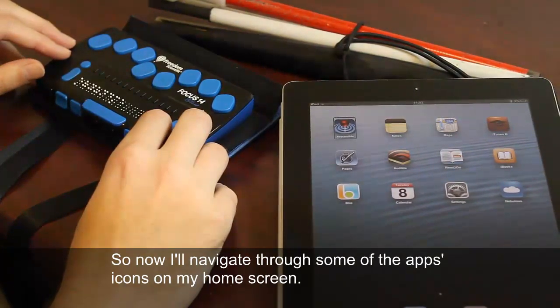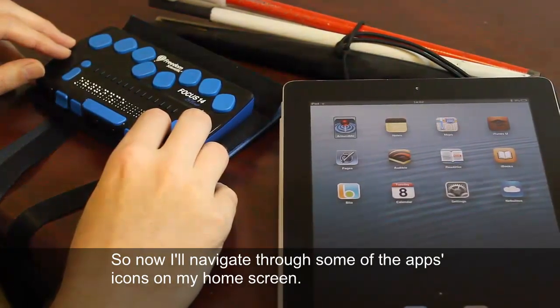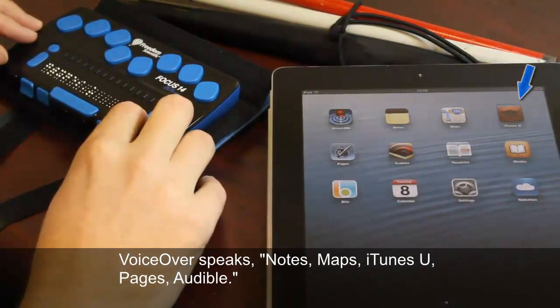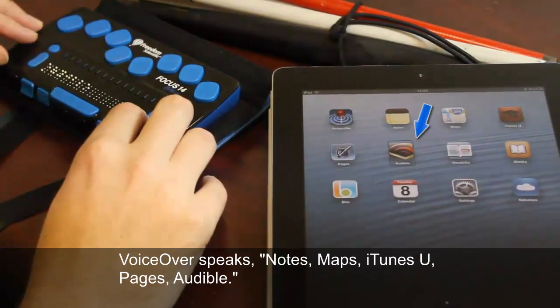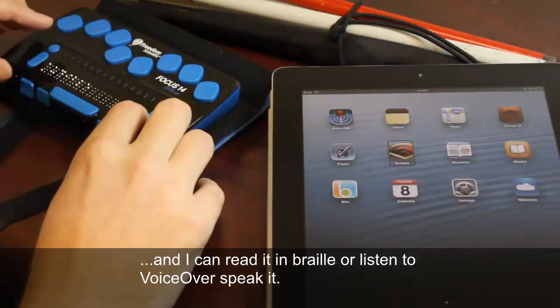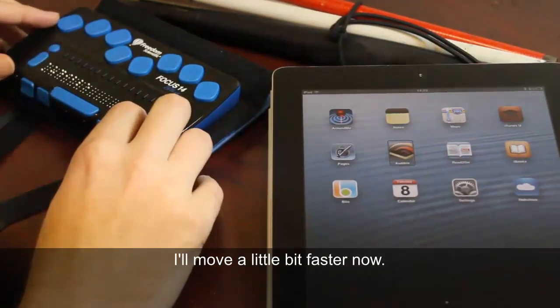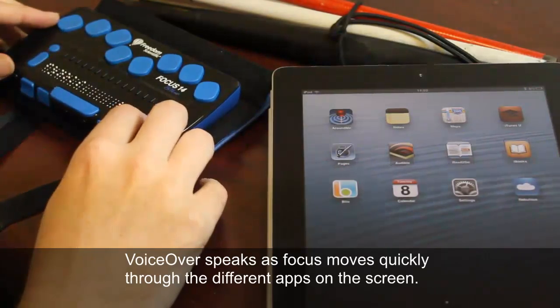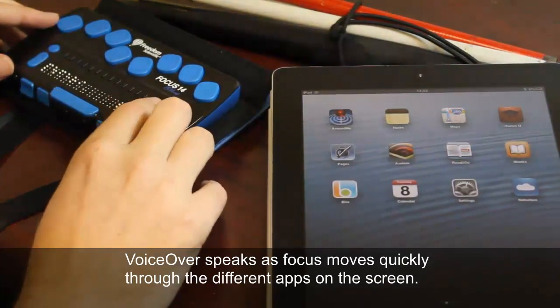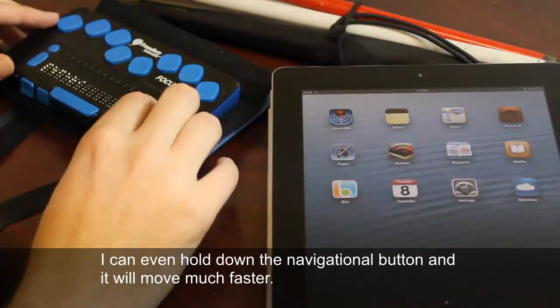Now I'll navigate through some of the app icons on my home screen — Notes, Maps, iTunes U, Pages, Audible. As I press the navigation rocker, the cursor moves from one app to another and I can read it in Braille or listen to VoiceOver speak it. I can even hold down the navigational button and it will move much faster.